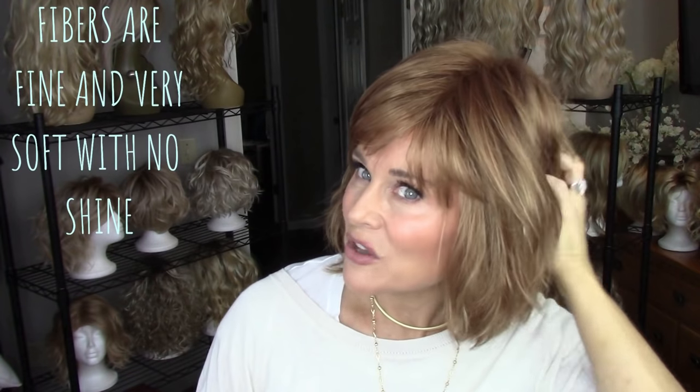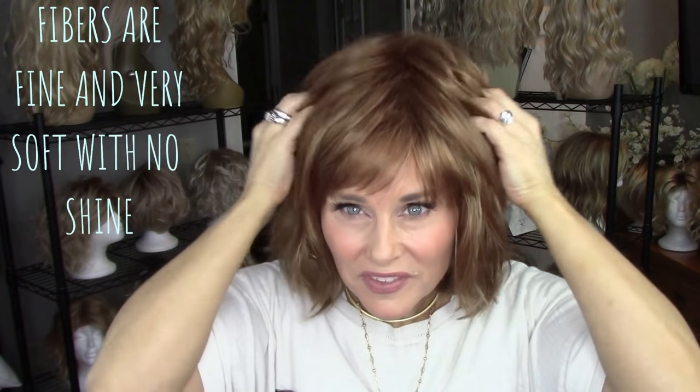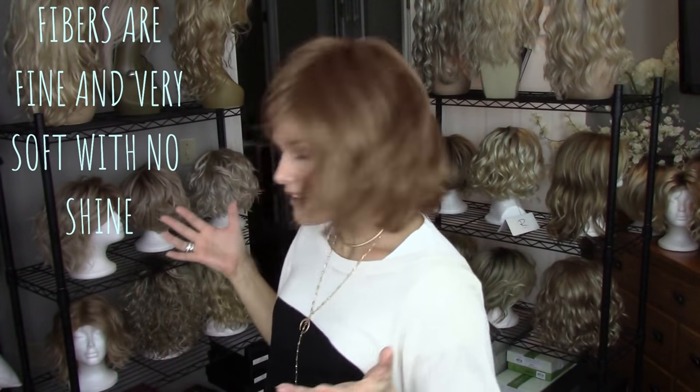I want to talk about the color first — it's 27AH. 27AH basically starts with a very dark strawberry blonde or light auburn and then has a mix of gold blonde highlighting through it. Page is a super light density wig. It looks like there might be a lot of hair here, but in reality this wig is very light textured, very fine, and those fibers are just beautiful — very silky, light and feathery. The density on this wig is light as well.